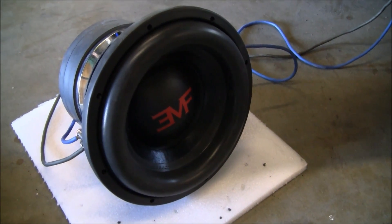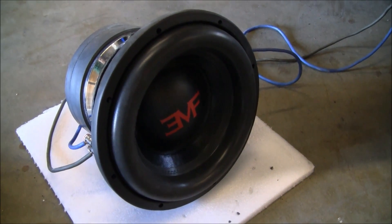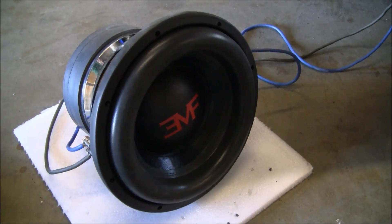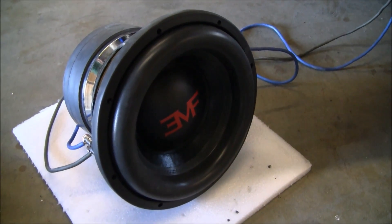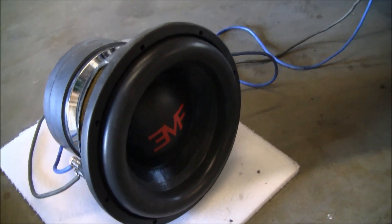We've got a Bandhammer 12 prototype here. Now we've got a logo on it. The standard logo will not be red, but it will have a logo. Prior pictures and all that didn't have a logo on it, so we put it on here for identification purposes. But it'll be silver on the production models.